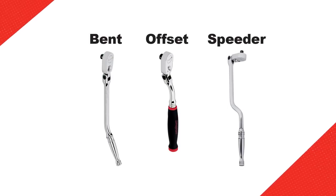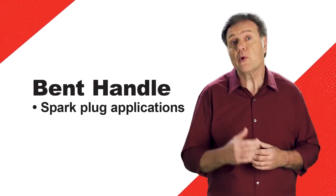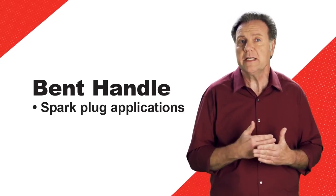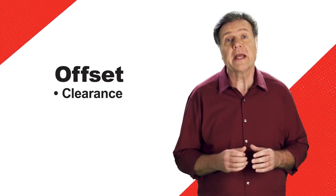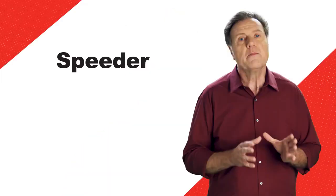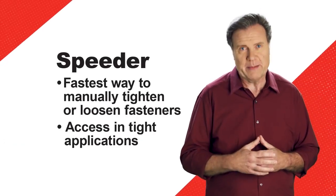These specialty ratchets really help to get the job done right. Bent handle ratchets are commonly used for spark plug applications. The angle of the handle helps ensure the socket remains properly seated to the spark plug or fastener, and provides clearance for your hand without giving up torque. An offset handle provides clearance, keeping your hand clear of hazards while providing comfort. Our contoured speeder ratchet handle provides the fastest way to manually tighten or loosen fasteners, and with its flex head, it provides access in tight applications.